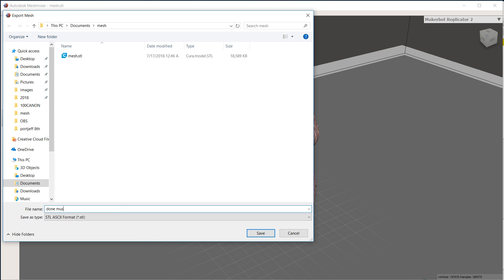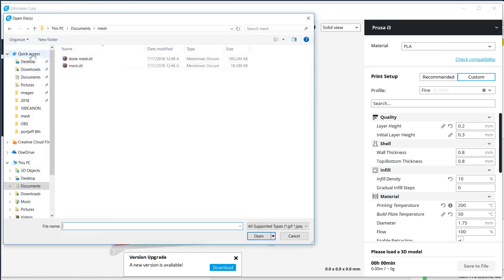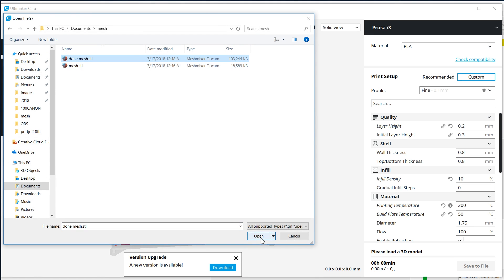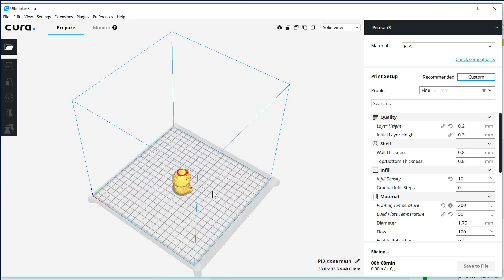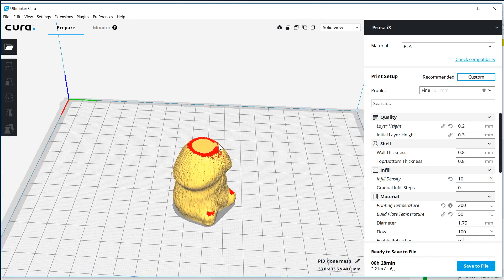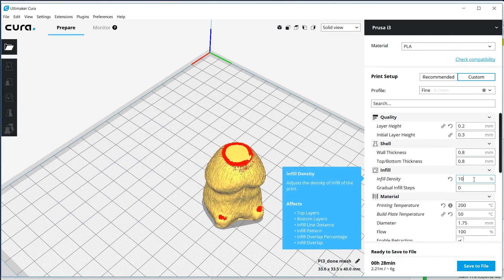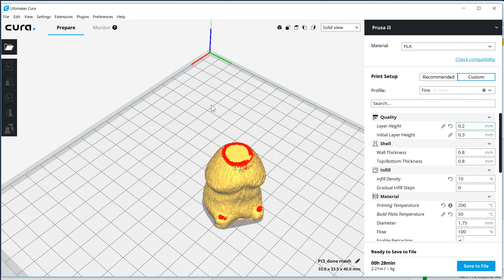I'm going to pull up Cura now and open up the done mesh file. That thing is 103 or 104 megabytes — it went by so quick. It went from an 18 megabyte file to a 100 megabyte file. It might take a little bit to load. There we have it — my little stressful mushroom. It's got those little red marks because those are hard places to print, but I'm not too worried about it. I'm going to be using a 10% infill and a layer height of 0.2, and let's bring this thing over to our printer.